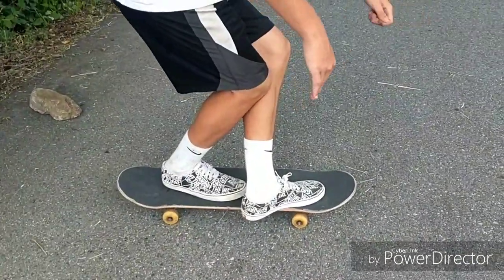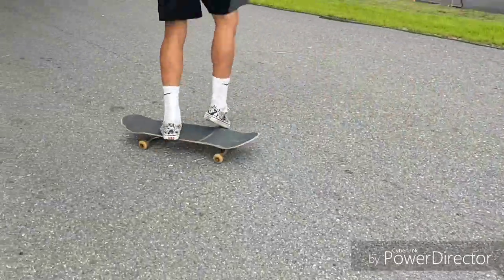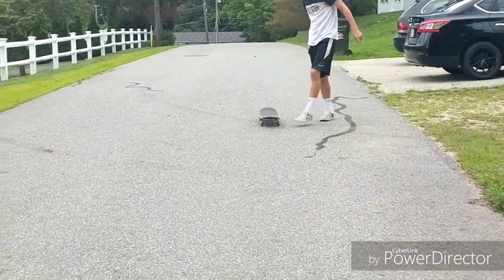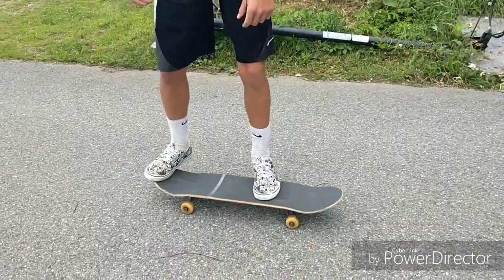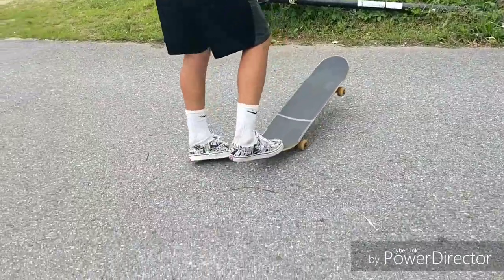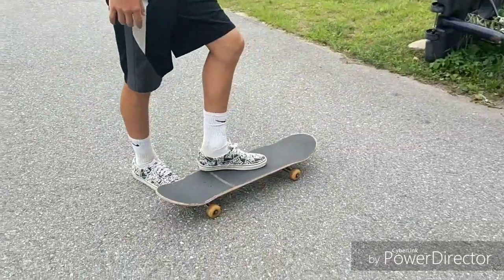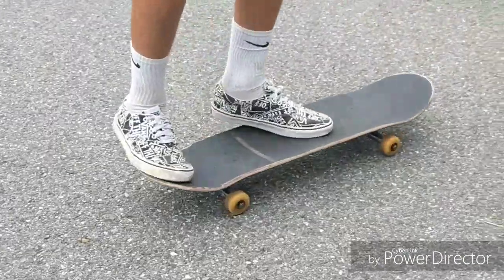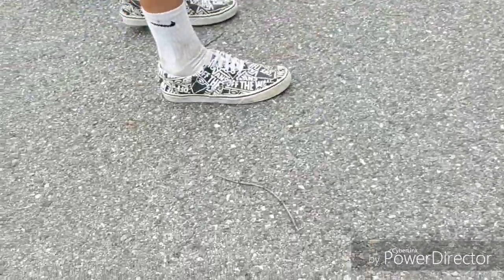Oh yeah, best foot positioning ever! Let's see a frontside 180. If you'd landed back on that it would have been great. Guys, I almost got it down, I'm so close — I just can't land it. He's not even anywhere close to a kickflip though; he can't even flick the board right.